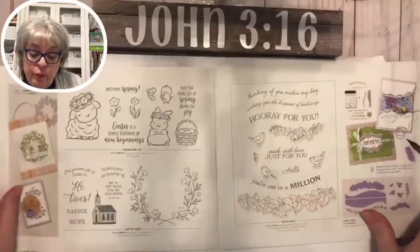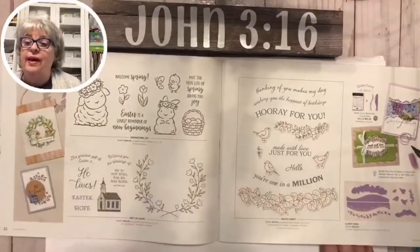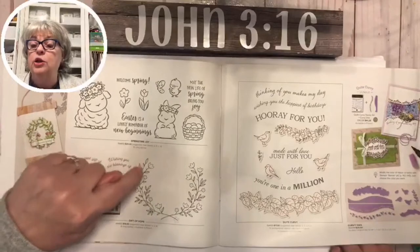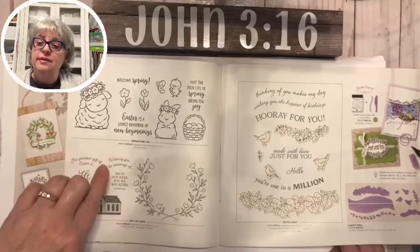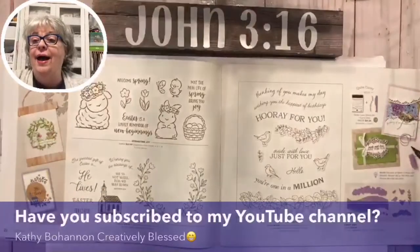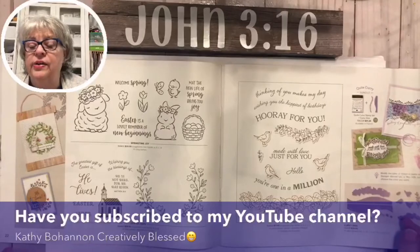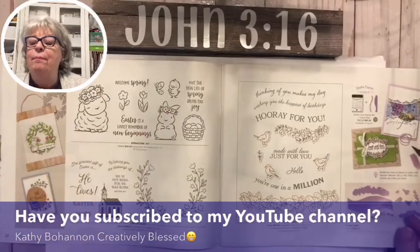We've got a cute little bunny and a lamb and a chick for Easter, a little basket with eggs in it. This right here resembles one we had before and I actually featured a card with it the other day where I used gold flakes on it. If you're new to my channel, I do have a YouTube channel - Kathy Bohannon Creatively Blessed - and that lamb is just adorable with her little flowers and hair.